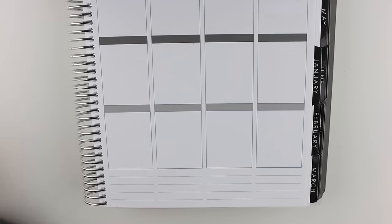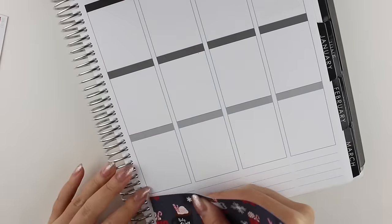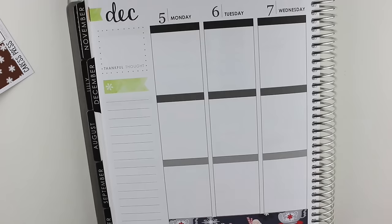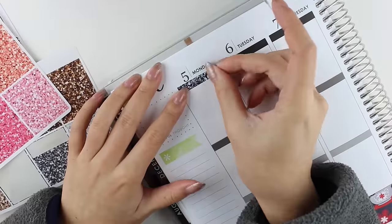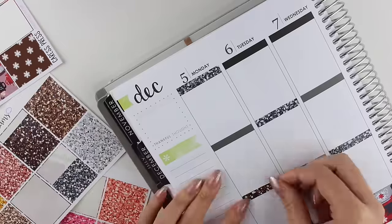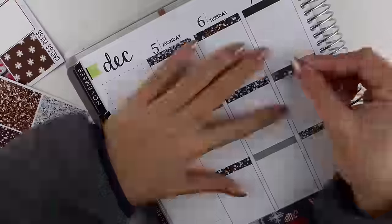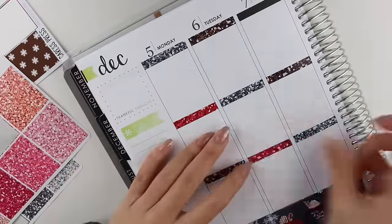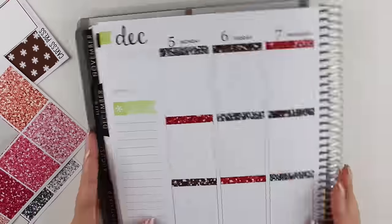I'm going to quickly speed through me putting down the washi tape, glitter headers, and date covers. Since that's going to take a while, I'm going to take this moment to explain my planning style for those of you who are new to my channel. I plan each day out either the night before or the morning of. Because of that, I do end up filming a little section every day, and at the end of the week I put all the footage together to create my plan with me.